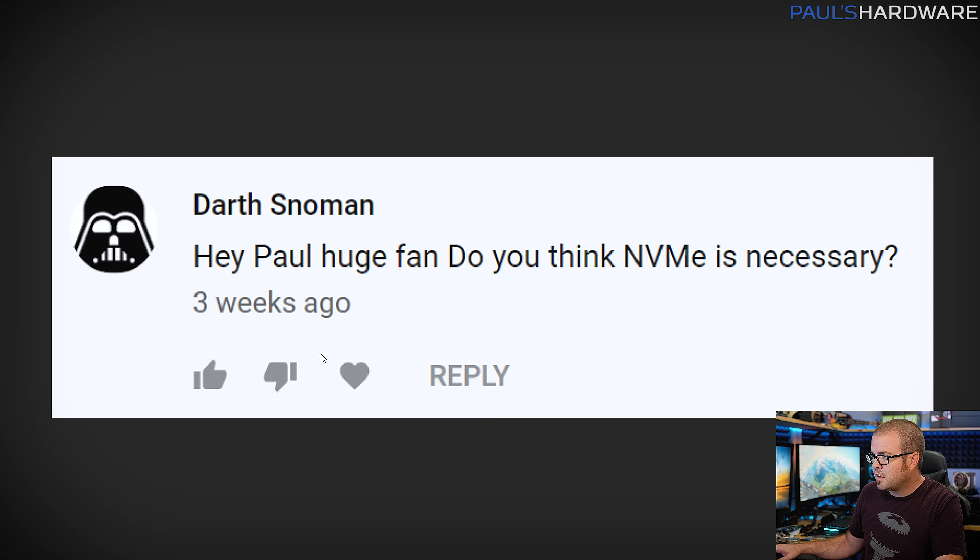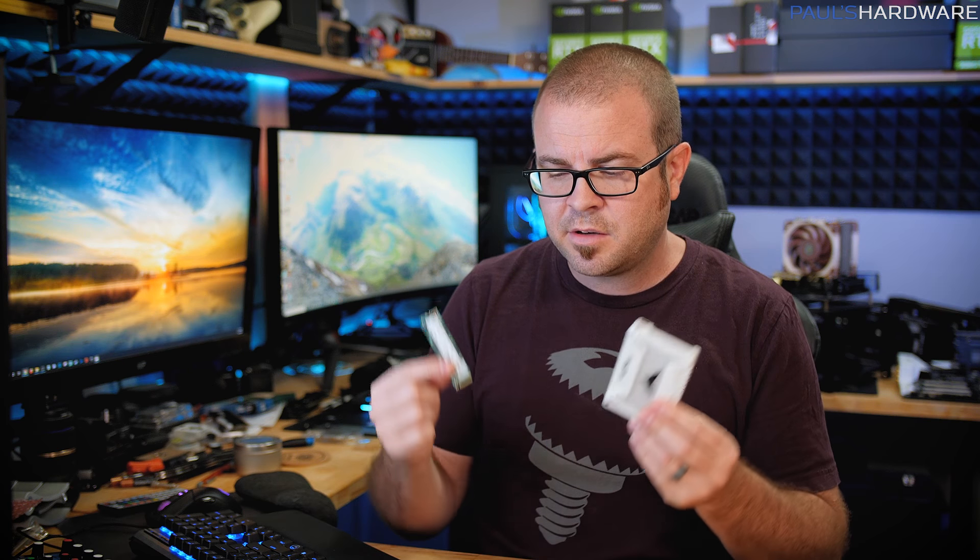Next question from Darth Snowman: 'Do you think NVMe is necessary?' No, it's not necessary, but it is nice. The thing I've been pointing out most recently when it comes to storage is that you should be getting an SSD - at least for your main operating system drive, and I'd say even for a games drive. Prices have come down so much that it's much more reasonable, and loading a game off an SSD, especially with lots of assets, is going to be a lot faster than loading off a spinning mechanical hard drive.